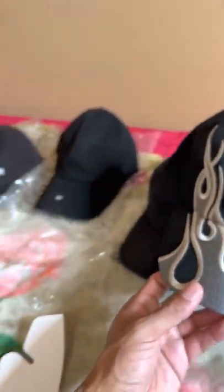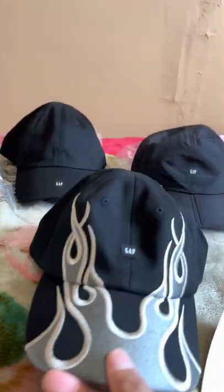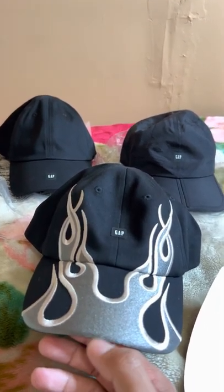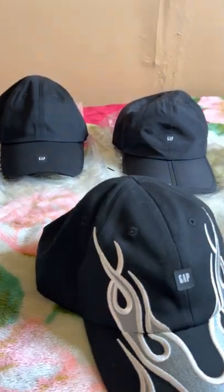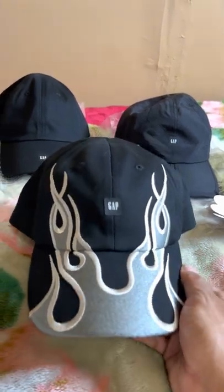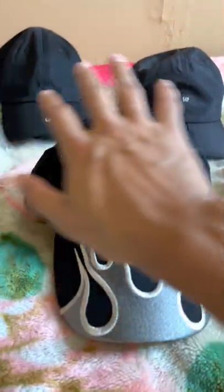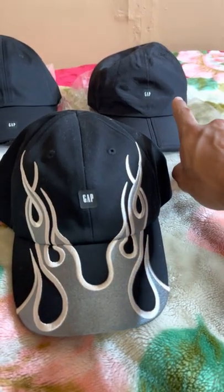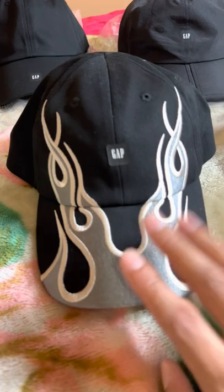That's all three of them together right there — the Yeezy Gap Balenciaga hats, the ones that came out so far. I don't know if they're gonna release any more, but we'll see. Donda, Free Hoover. Out of all these hats, the foldable cap is my favorite. But out of all of them, the most anticipated — the one I wanted the most — was the flame cap. And now I have it.